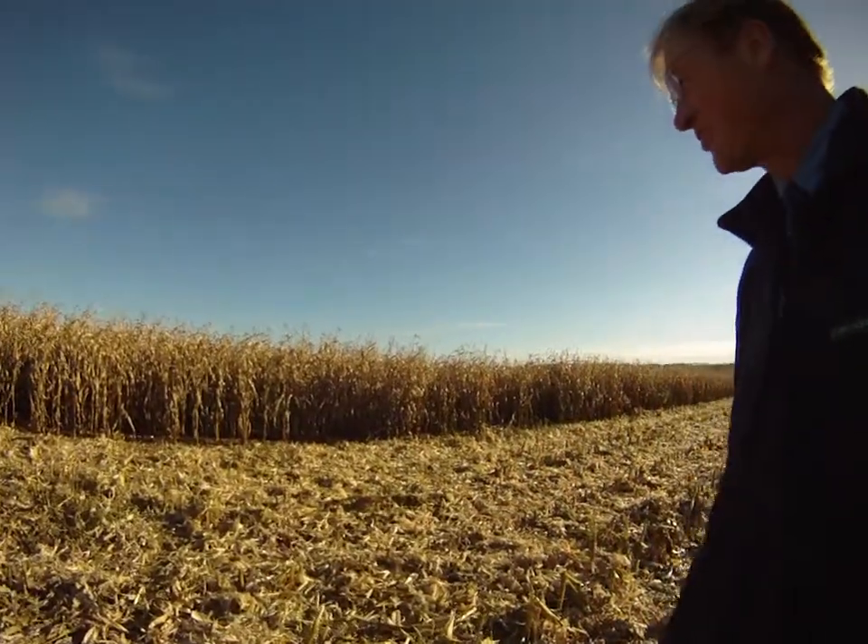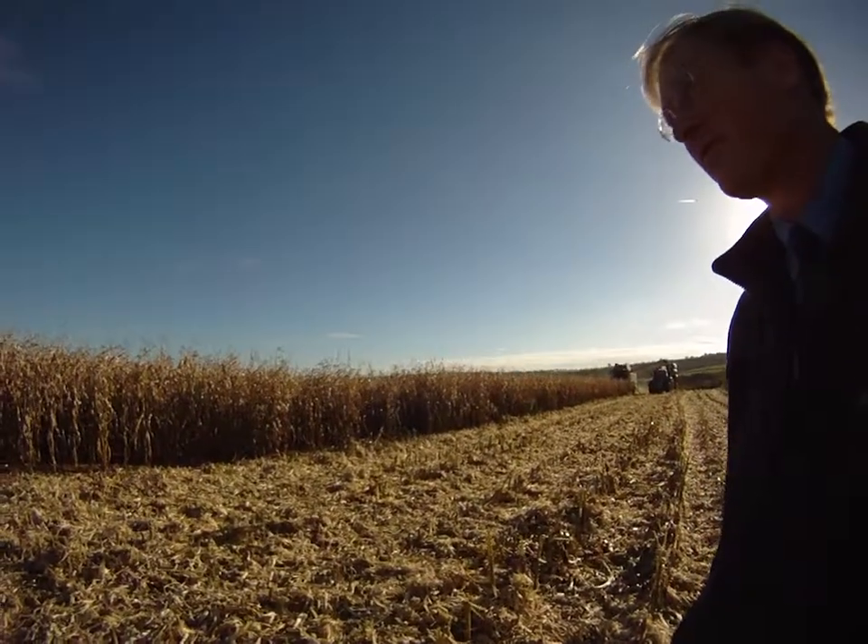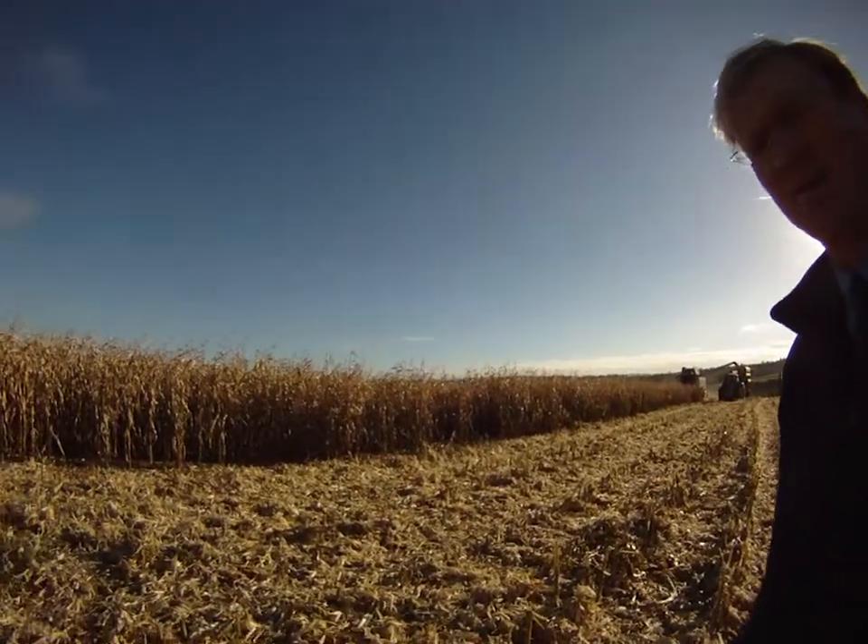It wouldn't be my first choice, given what we're seeing here in this field. It would not be my first choice as a grain variety, even though it's standing quite well.